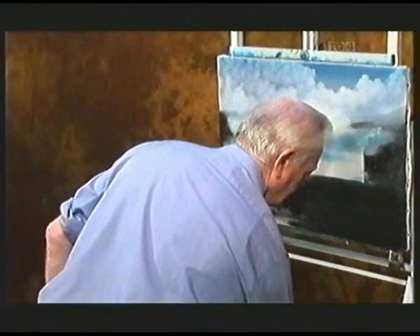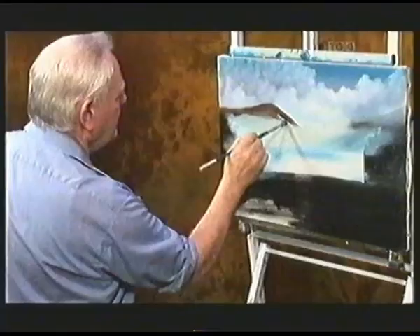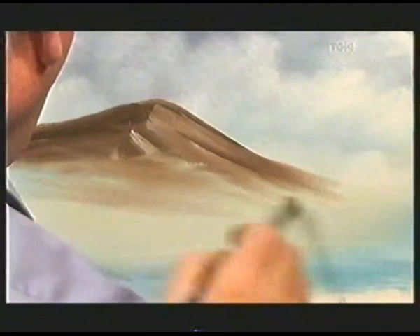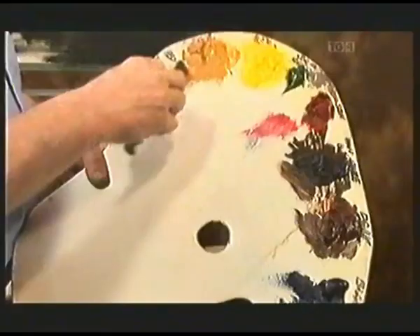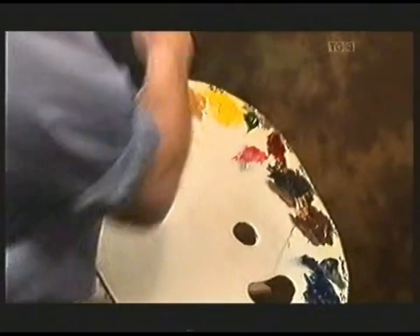Straight away now I go in with the Filbert brush. I go into Van Dyke Brown — a little bit of cyan, a dark cyan in Van Dyke Brown. And I'm going to get up here, down, and very gently then, very gently, go with the ladle end now. The farther the hill will go down, it will go down like that. You don't want any detail down there.